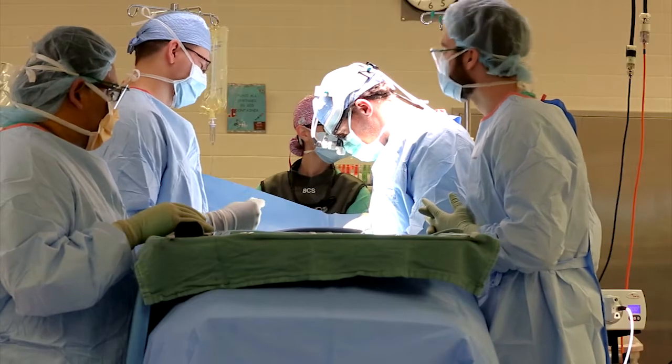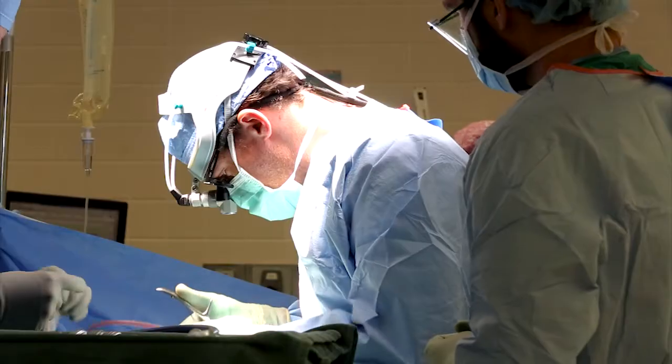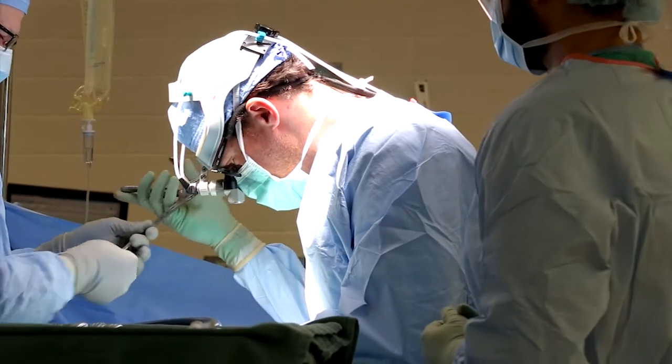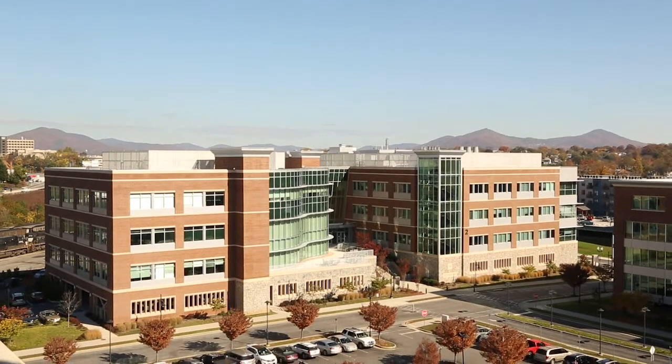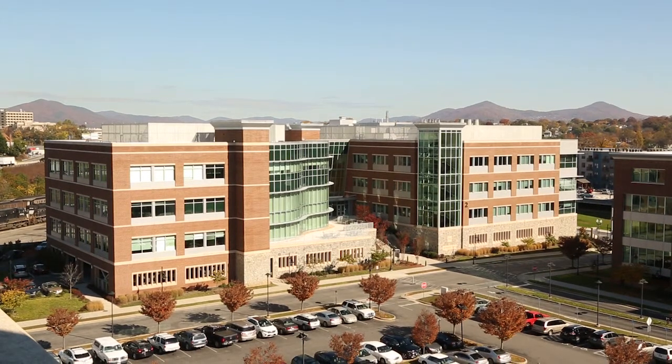Carilion Clinic spine surgeon Dr. Jonathan Karmouche is part of a research collaboration between Carilion's Department of Orthopedic Surgery, Virginia Tech Carilion School of Medicine, and Virginia Tech's Biomedical Engineering Department. They've partnered with the medical school specifically to have students who are interested in going into orthopedics spend time with them, just part of his role as a Virginia Tech Carilion School of Medicine Assistant Professor of Orthopedic Surgery.